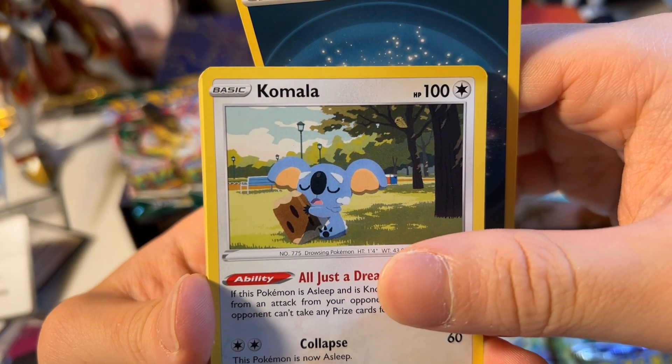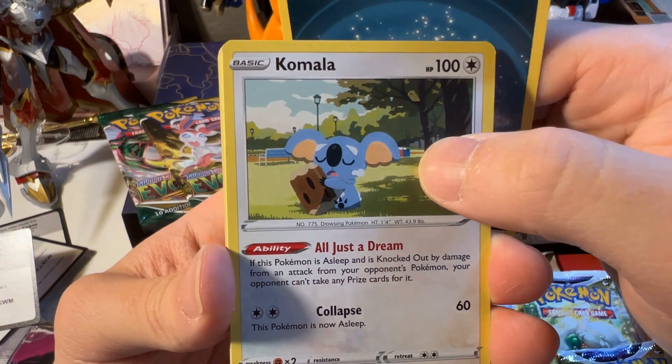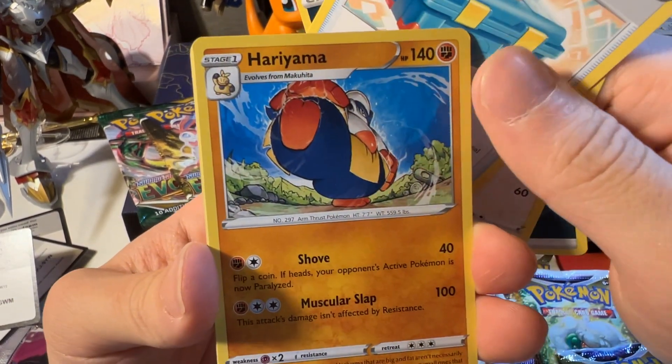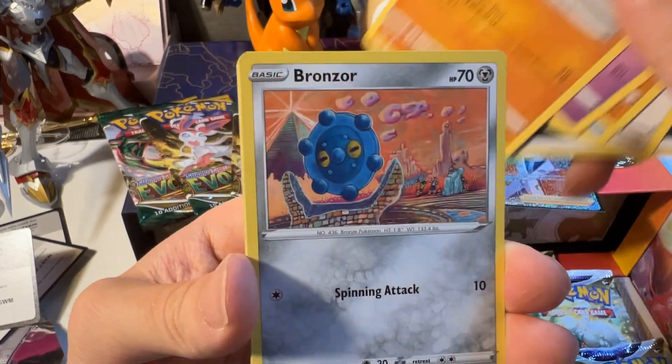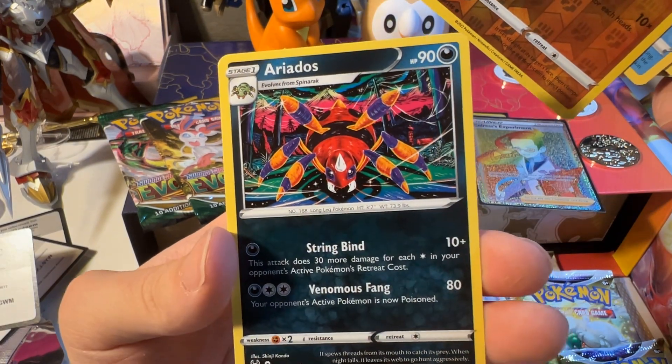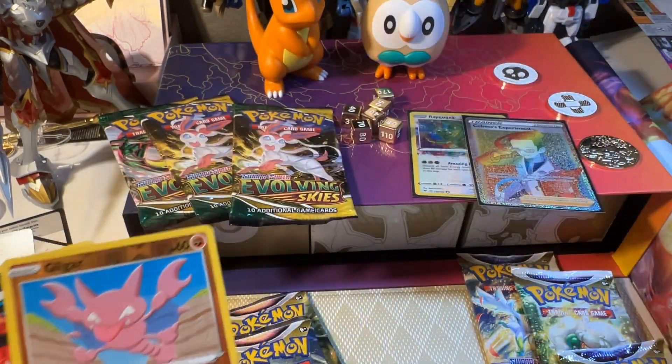The Black Friday sale is so good. Komala — very cute artwork. That's the park, that's recycling and garbage disposal. Toolbox. The Black Friday sale — these boxes are amazing. Gliscor, and a non-holo Ariados.